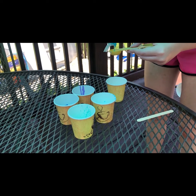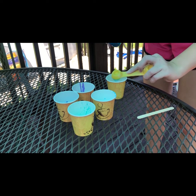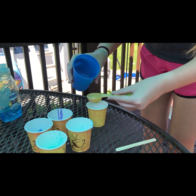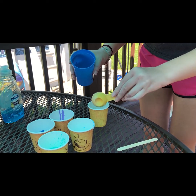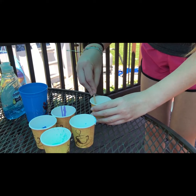Next, you're going to measure one teaspoon of your blue dish soap and pour it into another small cup. Then you're going to mix that with two tablespoons of water and mix it all together until it's completely combined.